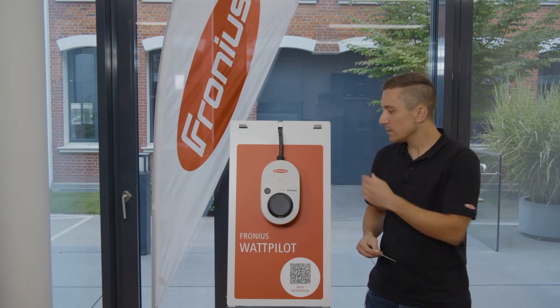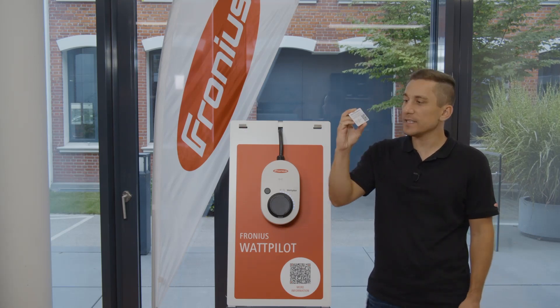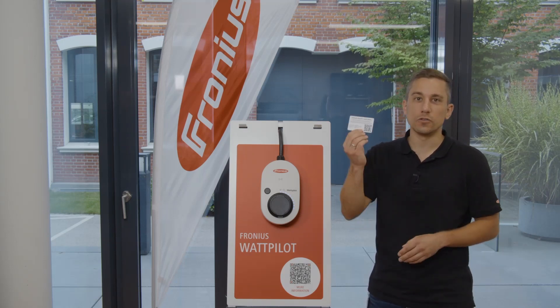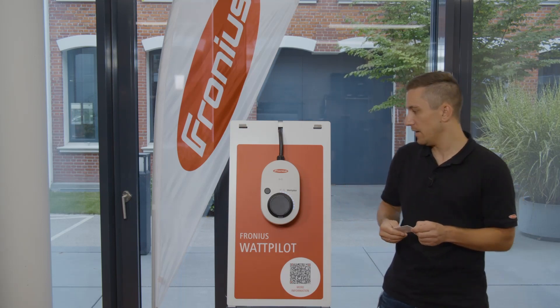To reset the Wattpilot, all you need is the RFID reset card. The reset card is included in the scope of delivery, so you find it in the box of the Wattpilot. Please make sure not to lose this card and keep it accessible in the future.